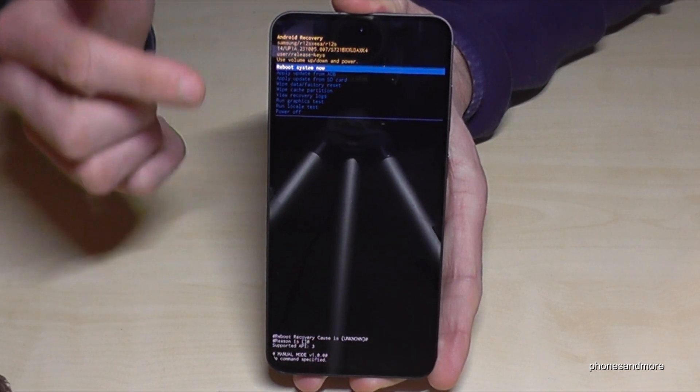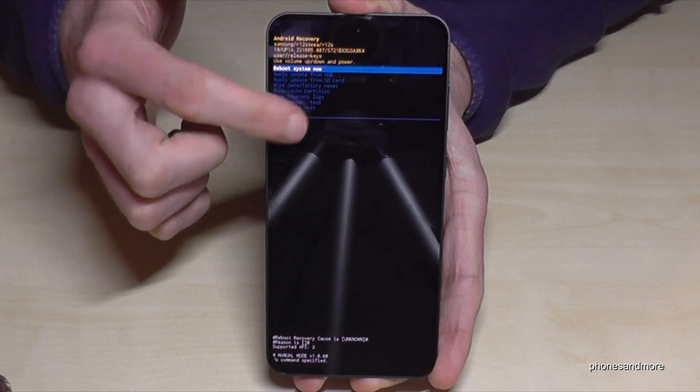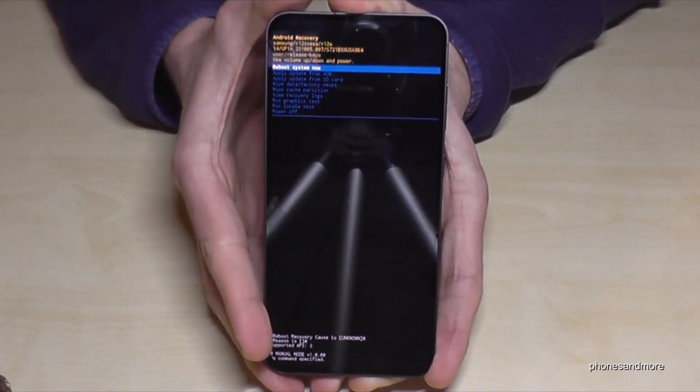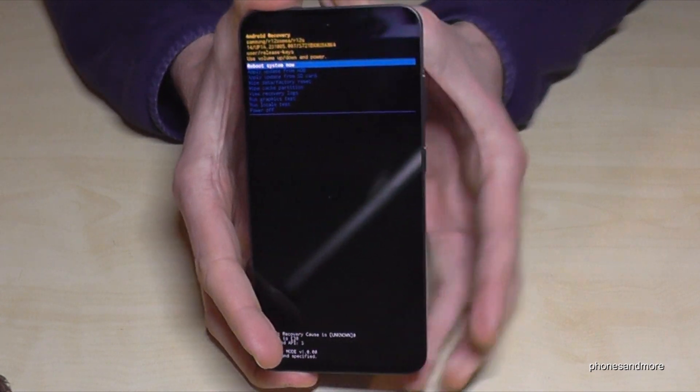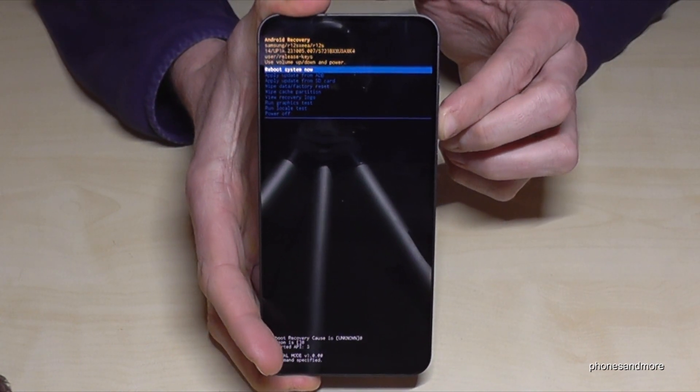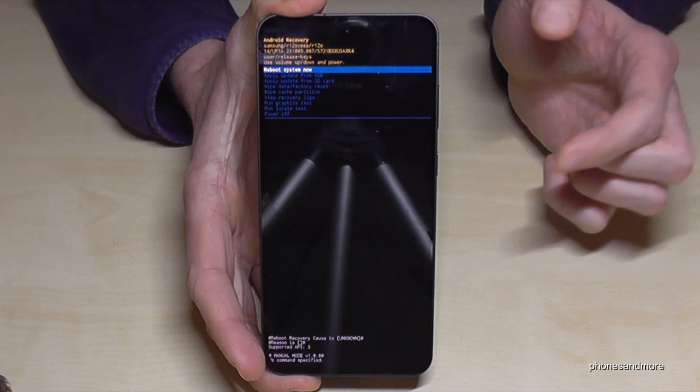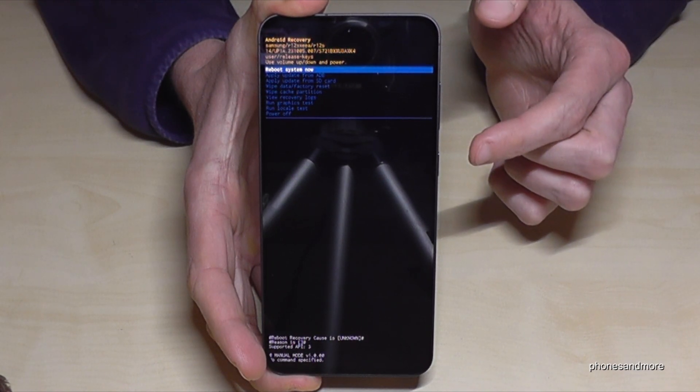This is how it looks like. You can't use your finger here to navigate — the touch screen is disabled. You need the buttons: the volume down key to go down and the volume up key to go up. Later we will need the power button to confirm.